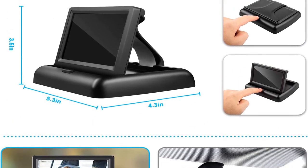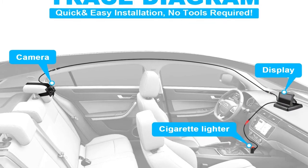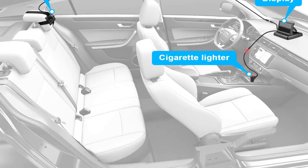Unlike other baby car mirrors, you won't be straining to look behind you or adjusting your rearview mirror to see your little one. This is also handy for the passenger to view baby too without having to look back, even at night. The night vision function allows you to view your child easily.